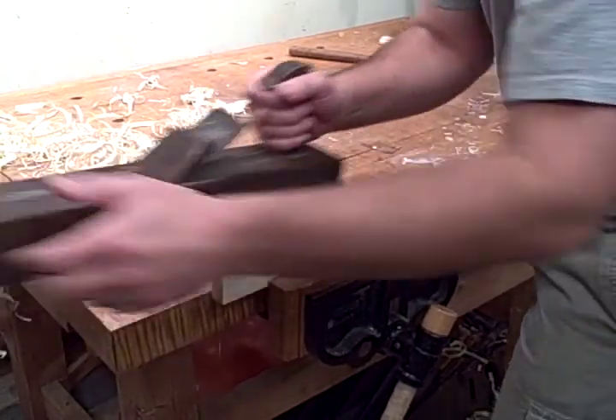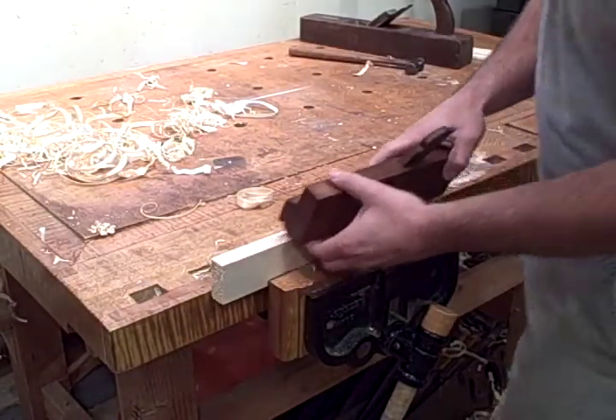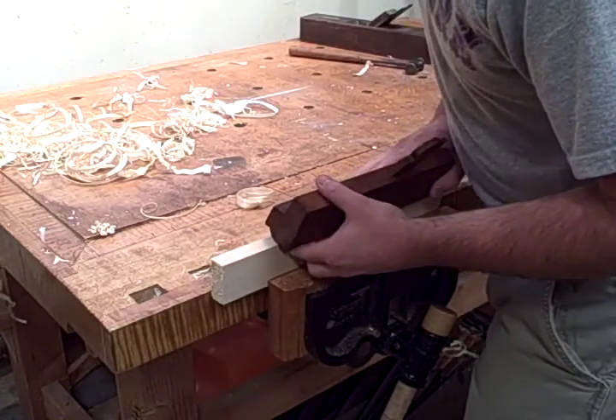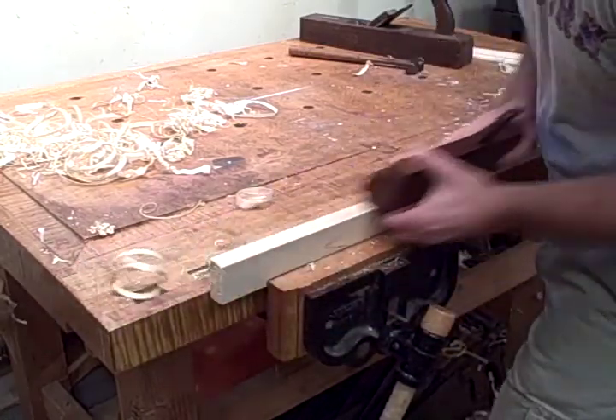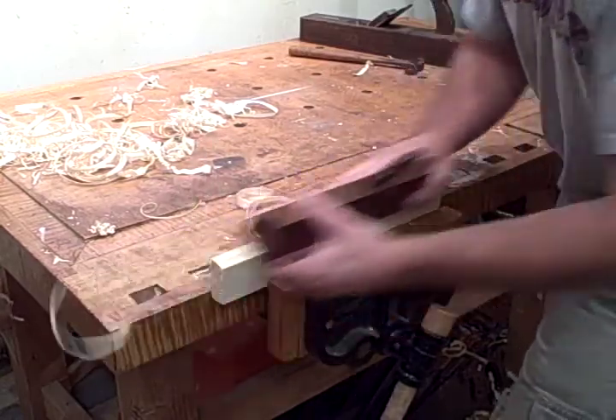It's designed to cut a cove molding or a cove profile in stock that's 7⅛ inch thick. It's a plane that's sprung so it's held at an angle to the work at about 45 degrees. There's a spring line on the toe of the plane so you line up the spring line to the vertical, hold the fence against the work and start planing.